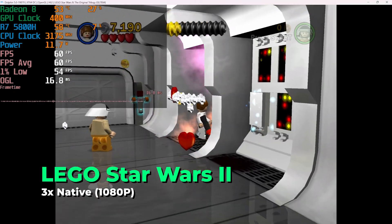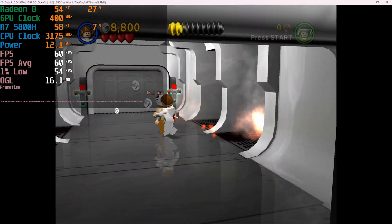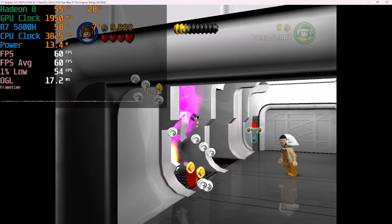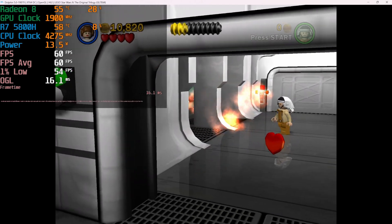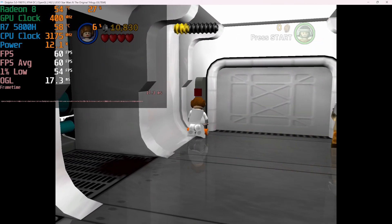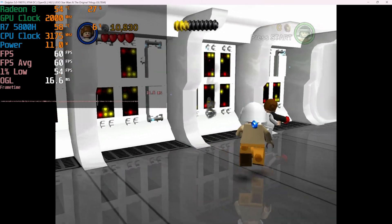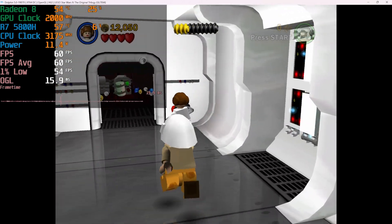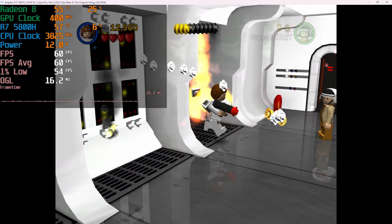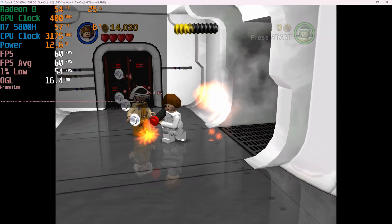A game I was very happy to see perform extremely well is LEGO Star Wars 2: The Original Trilogy — one of my all-time favorite games, an absolute classic I played constantly on my DS. Being able to see it at a much higher quality than any console I played it on back in the day is really nice. At full 1080p we're getting fantastic performance, and I had an absolute blast — this is always a game I'm happy to go back and test.